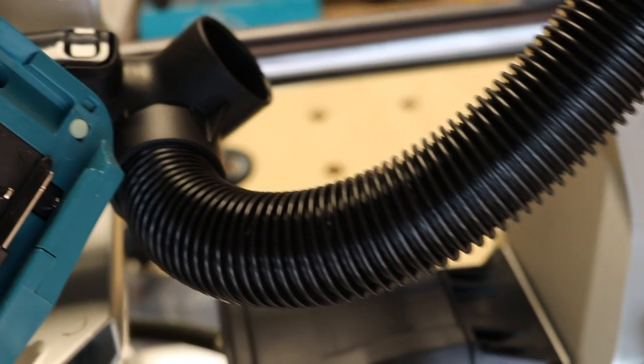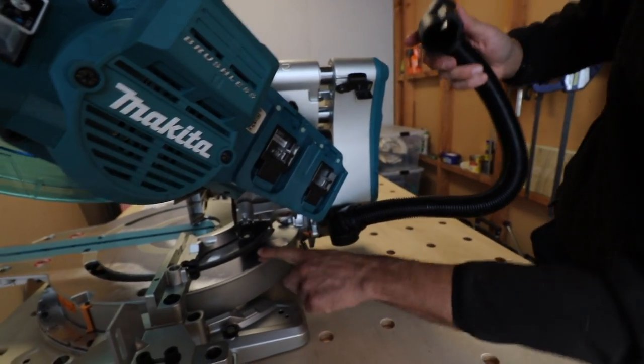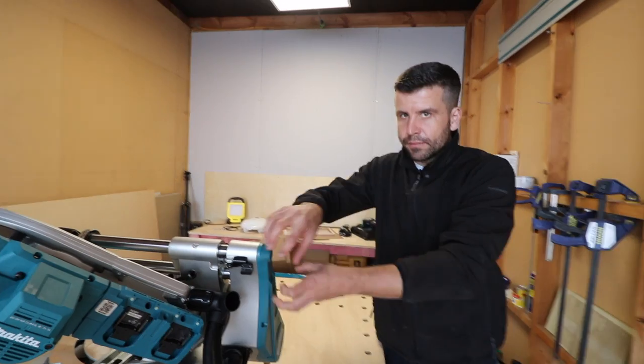Dust extraction is becoming more and more important with miter saws and tools in general. I've been using my DeWalt 10 inch with my Festool vacuum and it's been great. I used the Festool vacuum with this saw too and it's been good. Unfortunately I couldn't do a fair test because I don't have the Makita Bluetooth version. This saw comes with a chip that goes into the saw and lets you turn the vacuum on remotely so you don't forget. The saw also has two extraction points — one down by the base plate and one by the blade guard — extracting from both points.